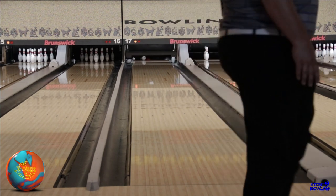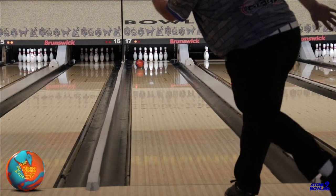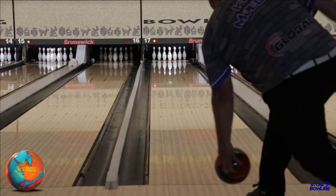Other than that, not much else to say about the Burner line, but the best bang for your buck for sure. If you're on a budget and looking for a new ball, look no further and pick up a 900 Global Burner.